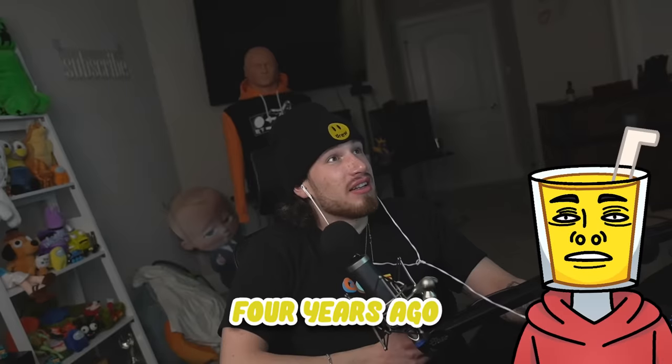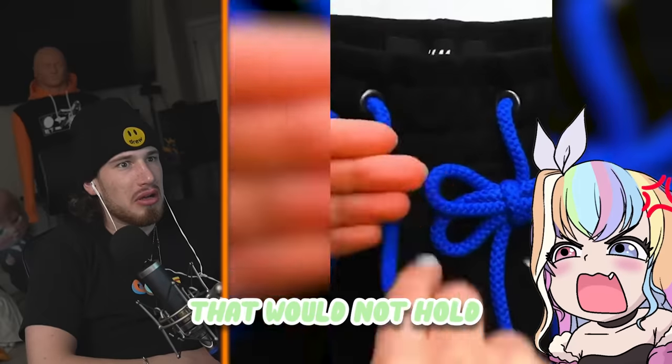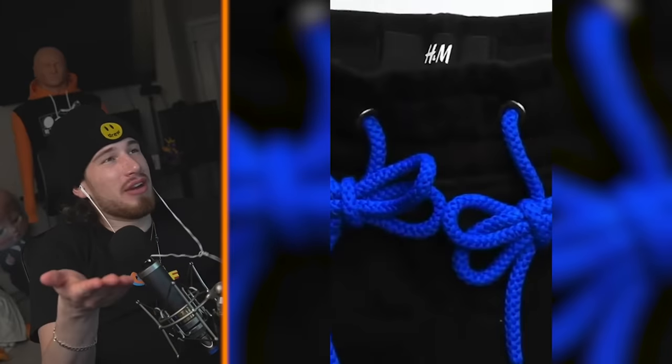You guys want to know a fact? I only learned how to tie my shoes like four years ago. Congratulations, Juicy. How to tie your hoodie drawstrings — wait, you're supposed to tie those? No, that's all — that would not hold. Oh this looks pretty cool. That looks really loose, that is not gonna stay. Imagine walking around right now. That's so goofy.